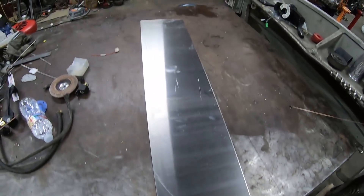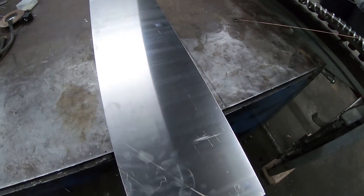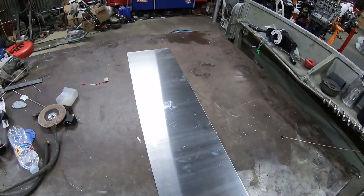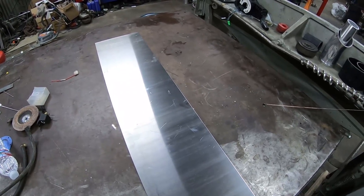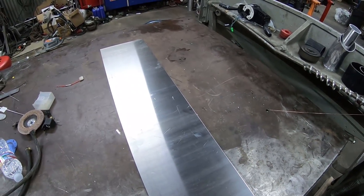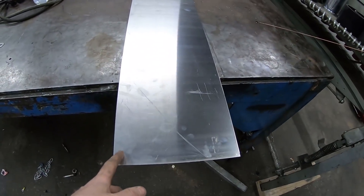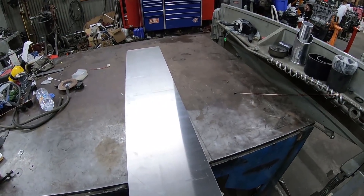I went ahead and sheared off a chunk of aluminum to build the battery box. A four-foot length piece should do exactly what we need. For height I want nine inches, and I also want a quarter-inch fold on both top and bottom to help seal the box, so I gave it nine and a half inches. It's four foot the rest of the length, and we're going to go ahead and mark it out with some quarter-inch marks for the brake.